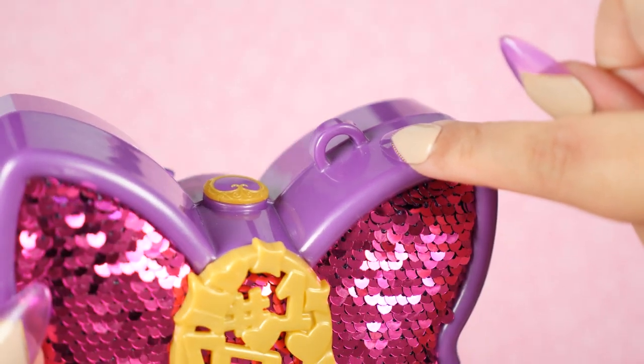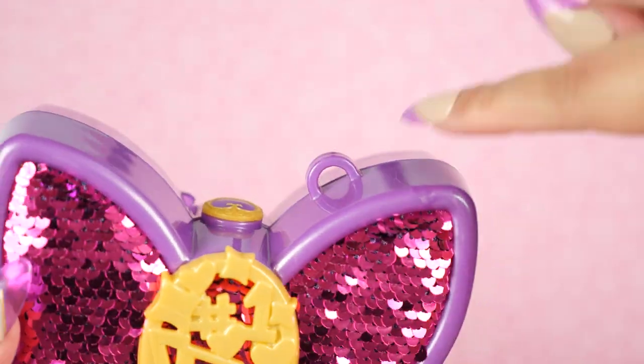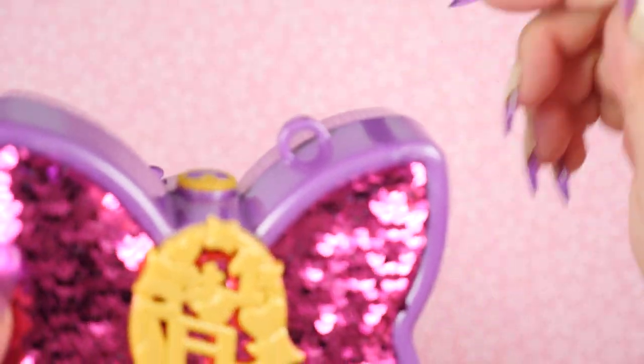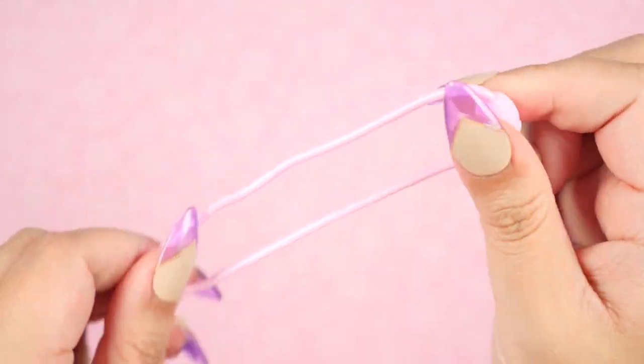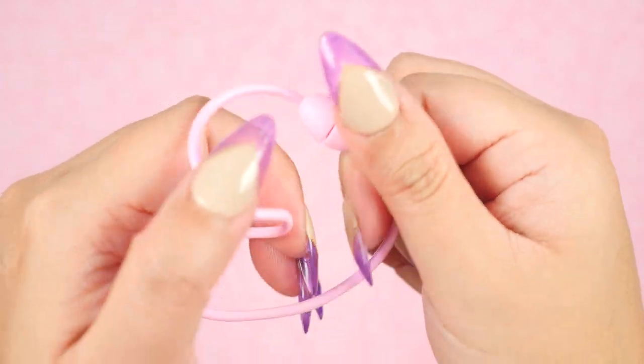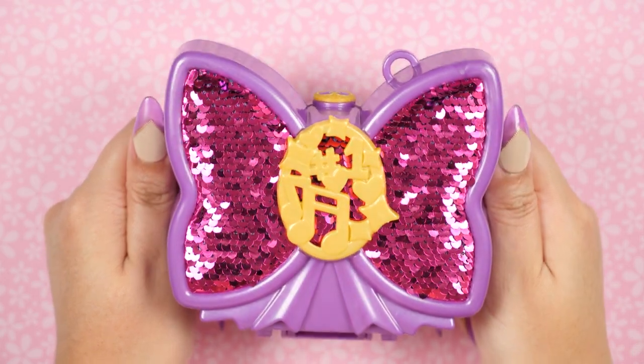Like all the newer Polly Pocket compacts, this one comes with a little plastic wristband so you can wear it on your wrist. I just don't like it, especially when it's displayed, so I just took it right off. On the back we see more bow textures. Anyway, let's open her up.